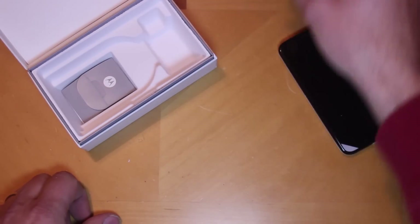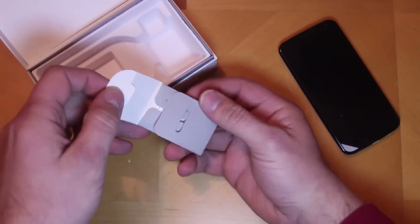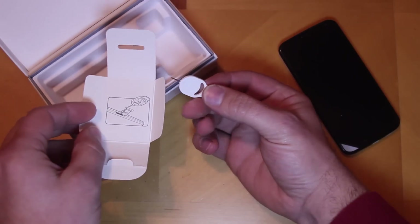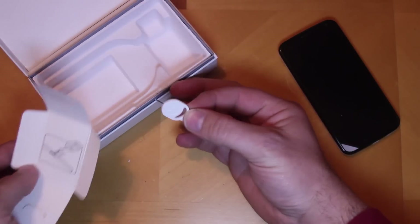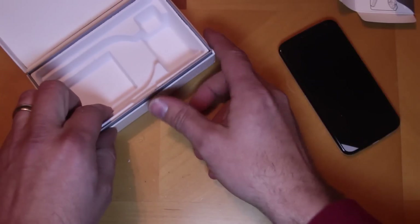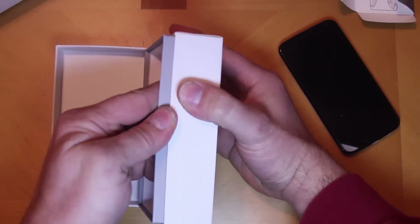I have a lot of devices so that really comes in handy. Down here, not really sure what this is — open it up nice and slow — okay, there you go, that is the SIM removal tool to remove the SIM out of your device. I actually don't even have one of these, surprisingly, with as many devices as I have, so I'm going to hold on to that for sure. I think that is it out of the package.